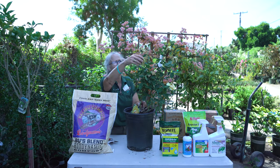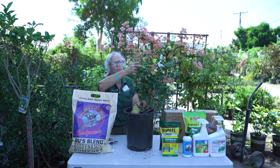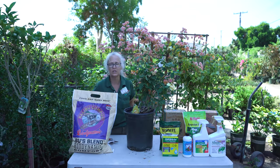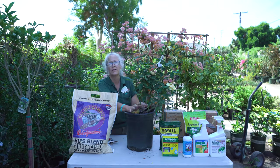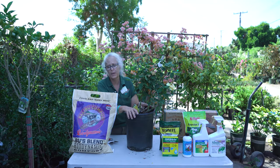The heat causes the petals to wither — just the heat; it's not something you did. If your roses are nice and hydrated, it'll make it a little easier for them to hang on to those petals.